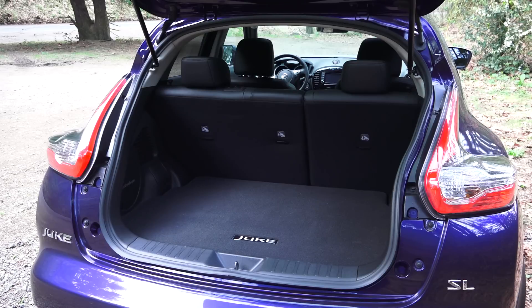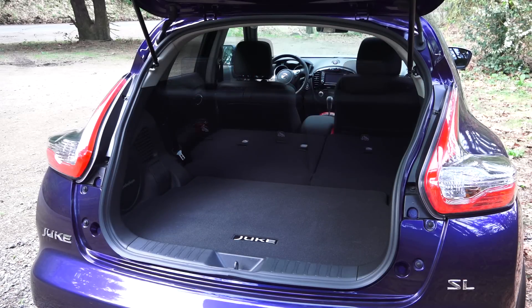Checking out the trunk — it's actually not that big, but you can fold down the rear seat in a 60/40 split and that provides a good amount of additional space.